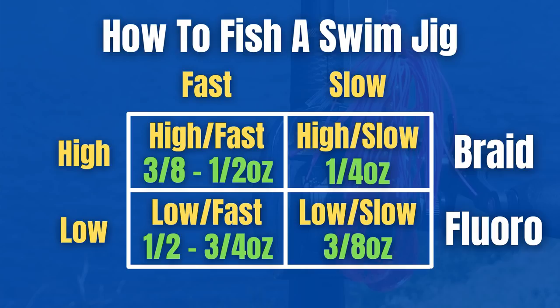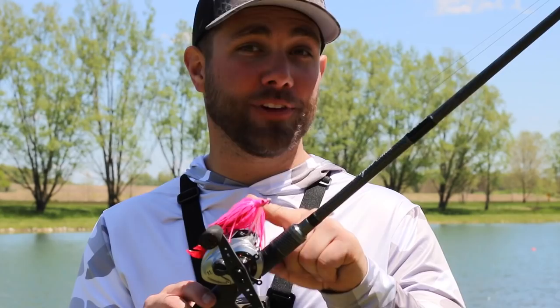Sometimes I'll go down to 20-pound fluorocarbon, maybe even 15-pound fluoro. That's really dependent on whether I'm fishing the bait lower in the water column — five, six, seven, eight feet deep — where fluorocarbon lets the jig get down deeper and gives me better control. I'm always using an 8-to-1 gear ratio reel with my swim jigs. I think that's a great gear ratio for all swim jigging applications. That's the setup and how I like to fish a swim jig.